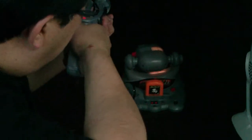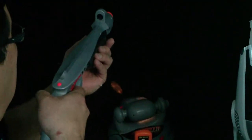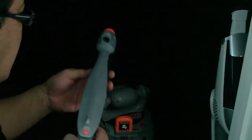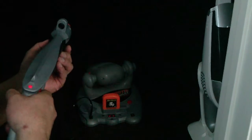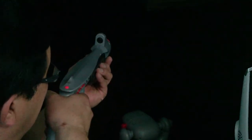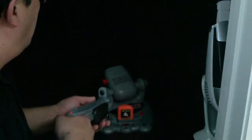To shoot — obviously in here I don't have the right ideal environment — but as you can see you can shoot it up. I'll just shoot one here.